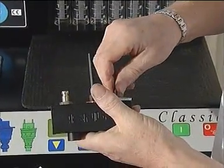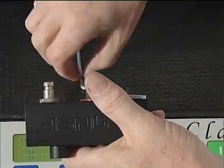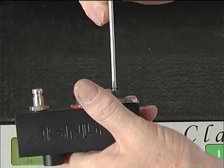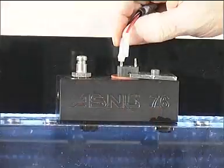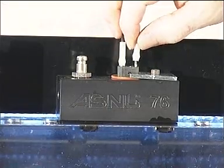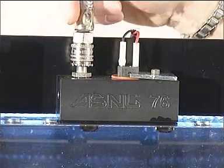Refit the injector retaining bracket and tighten with a 3mm Allen key. Place the block in the center of the display window and connect the wiring harness provided. Make sure that the fuel pressure is fully released and attach the fuel hose.